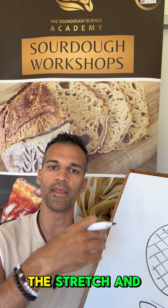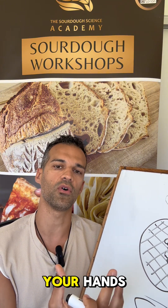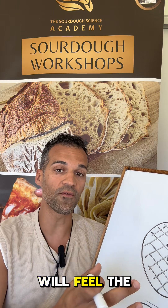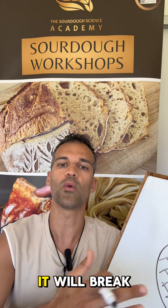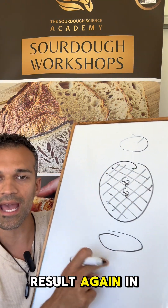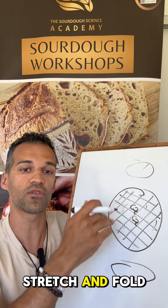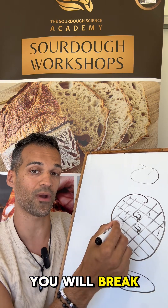When you do the stretch and fold, the dough becomes tighter and tighter. You can feel it underneath your hands. The gluten has a certain elasticity, so you will feel the dough tight, tight and tight. And then if you keep doing the stretch and fold, it will break. That's when the bread will result again in a flat bread, because these links are being broken. So when you do the stretch and fold, you build up this net, but if you're doing it too much, you will break it.